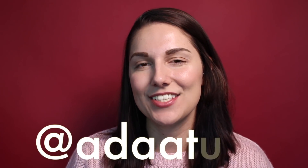Hey everyone! My name is Adeletta from the blog Adeletta of Deach. You can find me online pretty much on any social network at attitude — A-D-A-A-T-U-D-E.